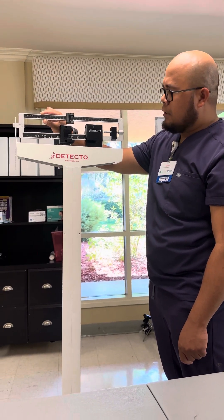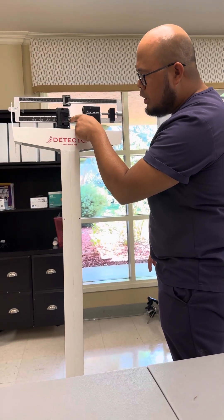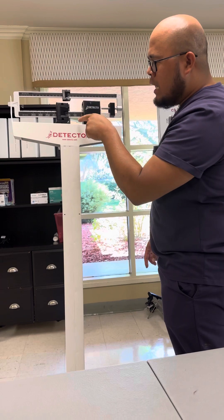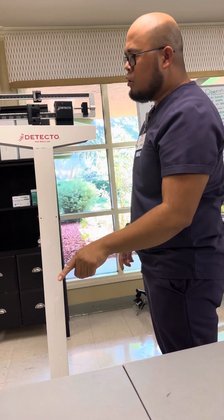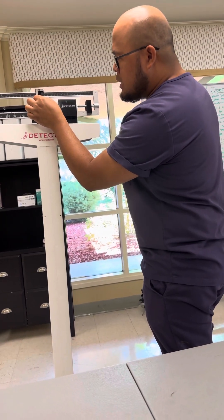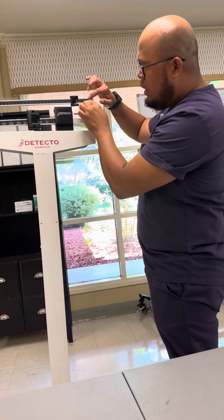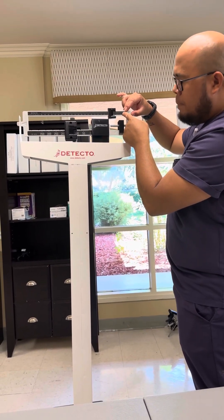So for example, the weighing scale stopped there. How much is it going to be? Look at the bottom number first — 100 — plus the one on top. 100 plus 28 equals 128 pounds. But take note, there are three small lines. Start from zero: the first line is 1 fourth, then 1 half, and then 3 fourths.